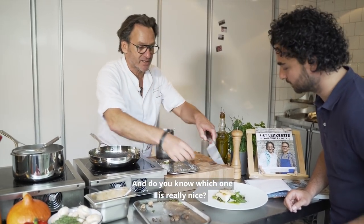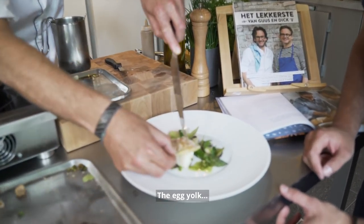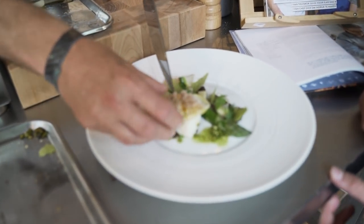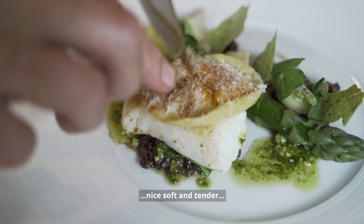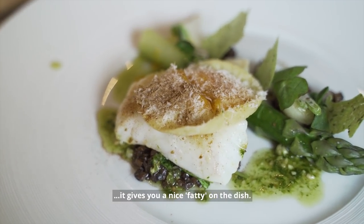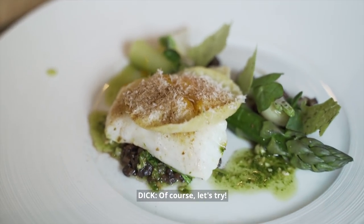You know which one is really nice — you have to see this. The egg yolk, it's still nice, soft and tender. It gives you a nice fattiness on the dish. Can we taste? Of course, let's try.